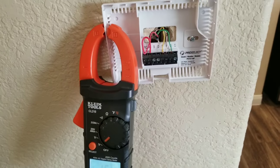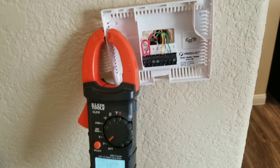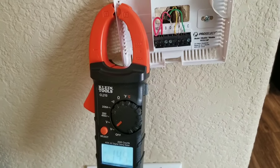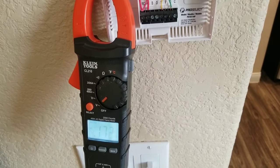One of the questions I'm often asked is in regards to the wiring to the thermostat — can I check for low voltage wiring or voltage using my multimeter? And the answer is yes, you can.